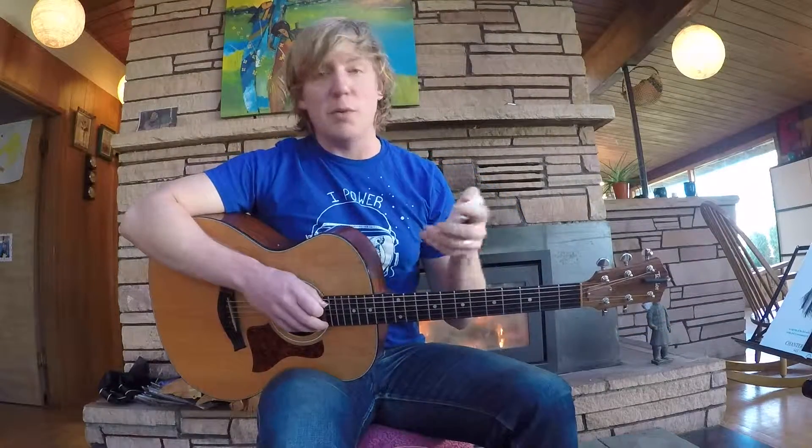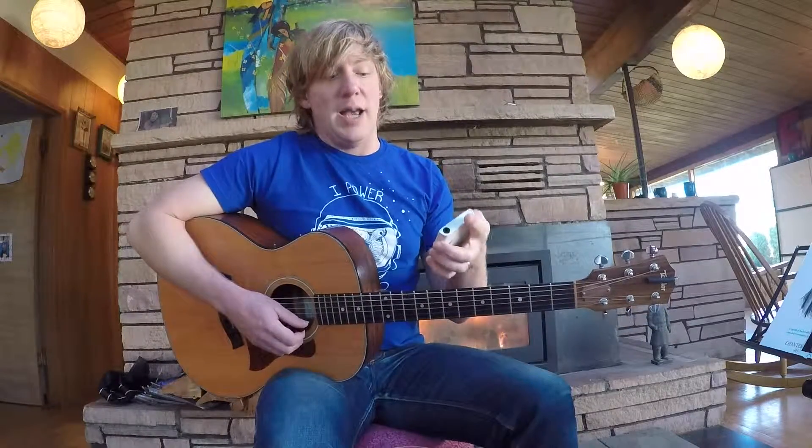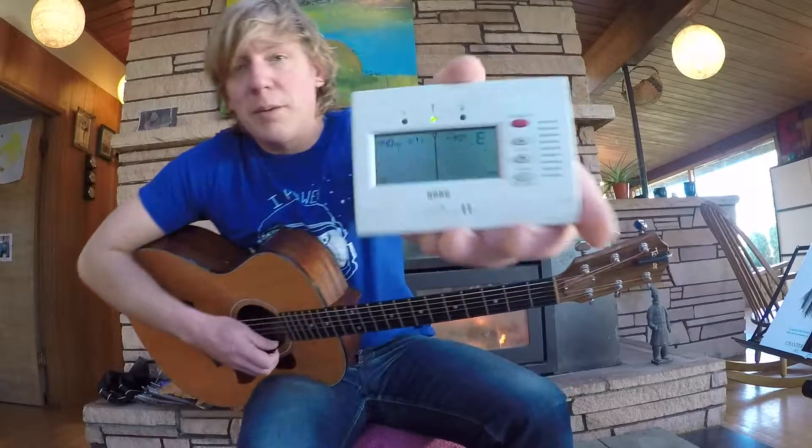Any chromatic tuner is going to be able to read any note that you're playing. So when you play a high E, it should pick it up.